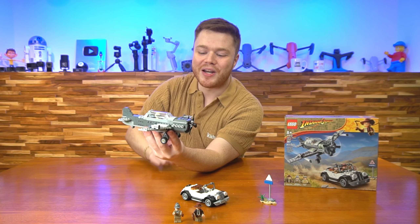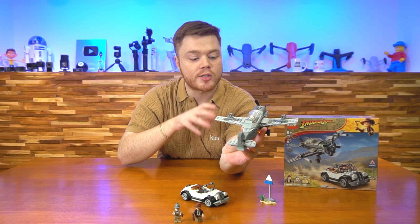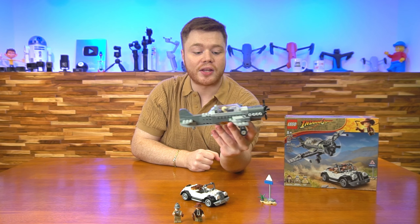A really cool minifigure as well. That whole cockpit is full of printed little pieces there with a speedometer and also a sort of gauge on the right side. You've even got the little lever in the middle to pilot the thing.